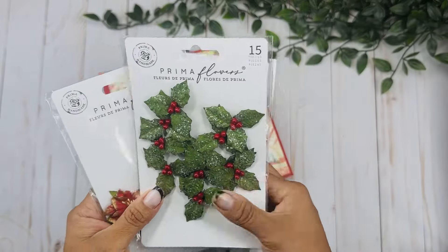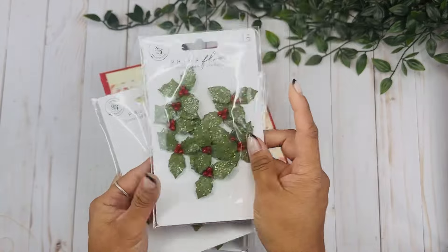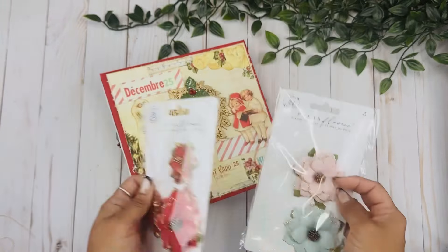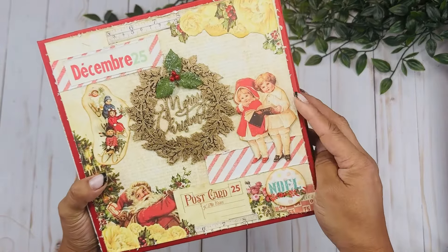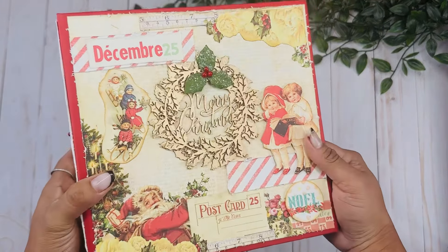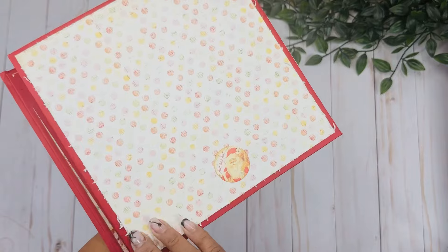I'm using some Prima flowers throughout the book. I picked these up at Hobby Lobby - they were actually in my stash, so I might have picked them up last year. I used some of these hollies; this package comes with only the small ones, but this one came from this other pack. I did some distressing around the edges and some paper collaging using little scrap pieces to add color and make it look a little more vintage. I love how these turned out - these little children and just everything about it.